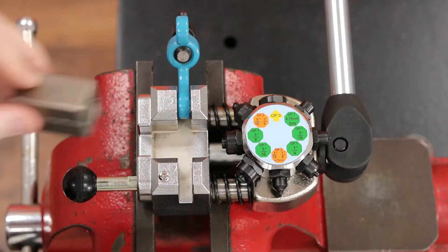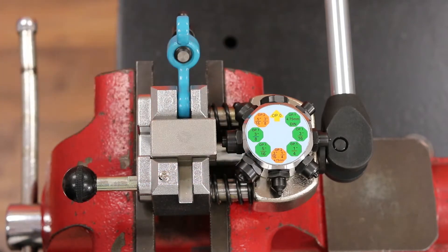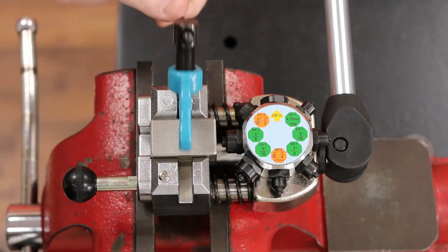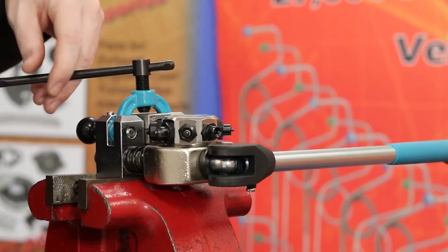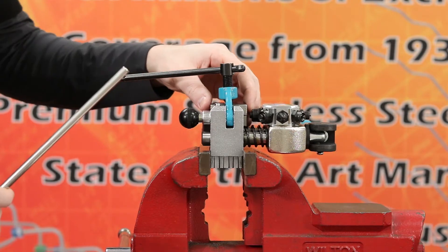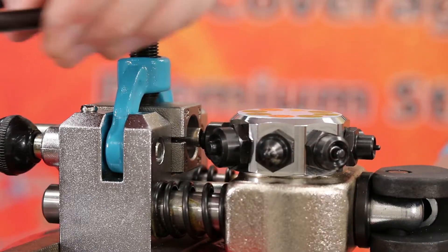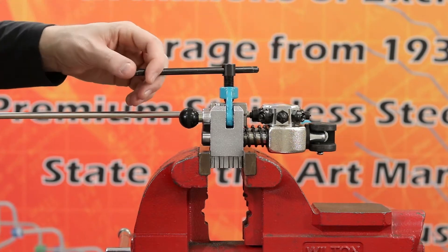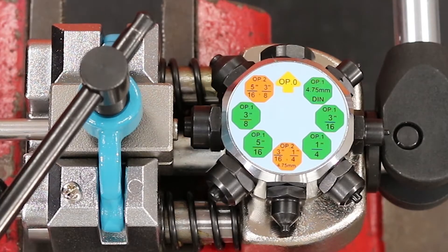Use the appropriate die block and place it inside the yoke assembly. Close the yoke assembly, press the black knob in and slightly tighten the top of the yoke assembly handle to hold the die block in place. After your die block is secure, slide your tubing through the die block. Tighten the yoke assembly handle one more turn. This will allow the die selector to properly align the tubing with the die block.